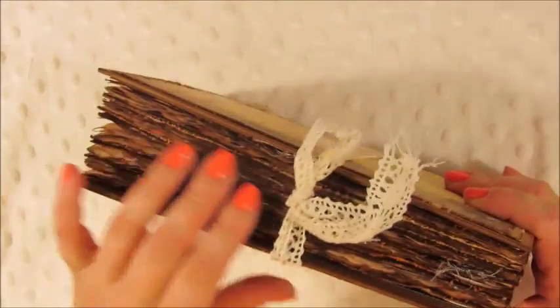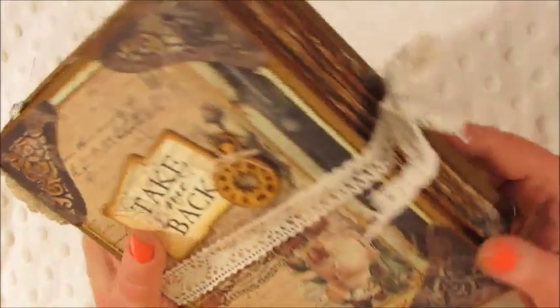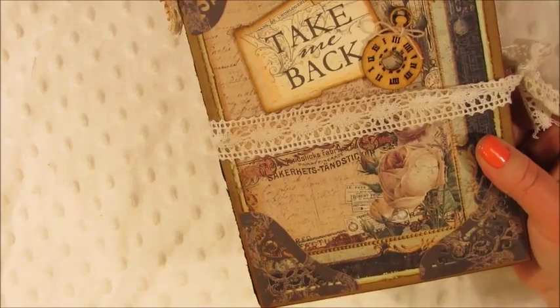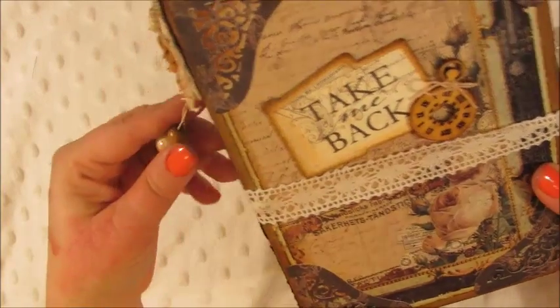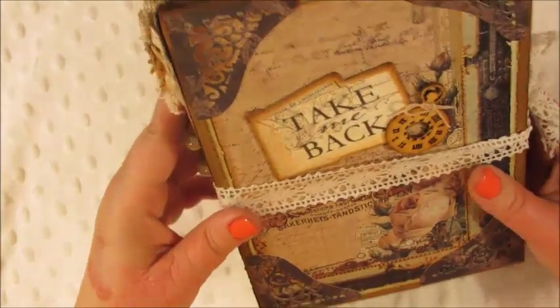I coffee-dyed all the papers, which was the first time I'd done that — I think it looks really super cool and it turned out great. I made the cover very similar to the other one, and it says 'Take Me Back.' There's one of the wood embellishment clocks from the wood chip collection that comes with it.